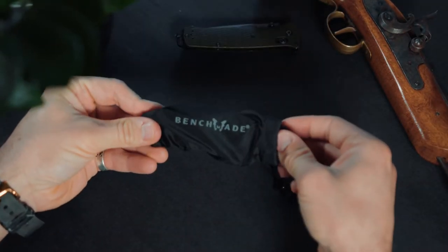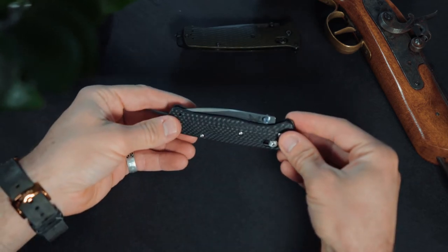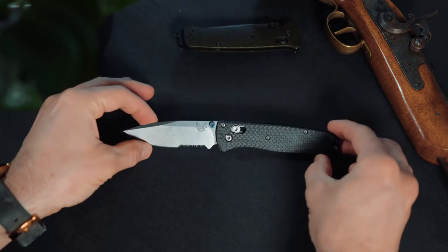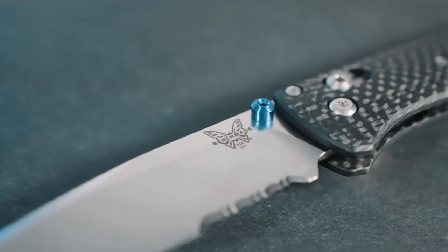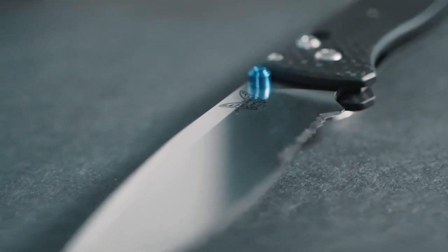Again, I am no steel junkie or steel nerd, whatever you want to call yourself if you're really into steel. But S90V is a very durable steel. I know that a lot of your premium knives have an S30V or S35V steel; however, this S90V steel is an incredibly edge-retaining steel and you don't have to sharpen it as much as you would an S30V. However, because it's much harder, it is going to be a lot harder to sharpen — but it will retain your edge a lot better. It is also classified as a stainless steel because of its high chromium content.